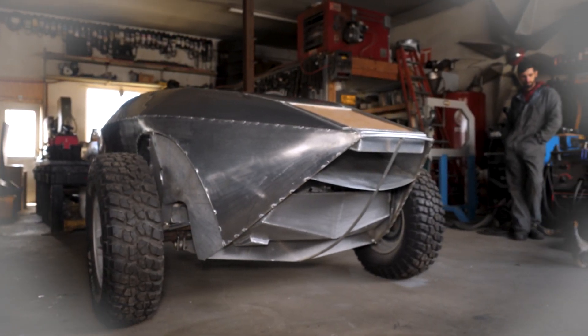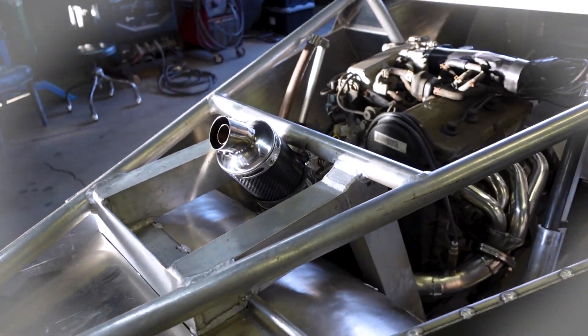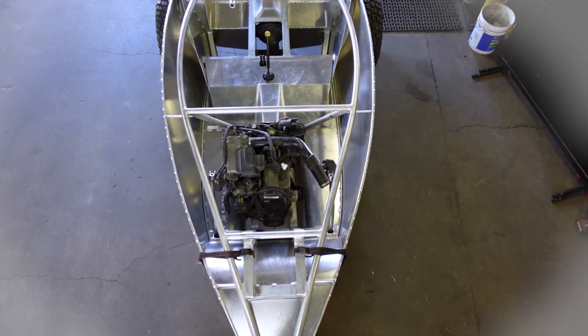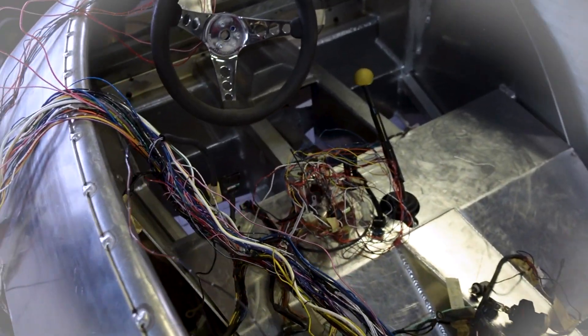Last time on Theonomics, the amphibious vehicle is one step closer to hitting the water. After building the custom exhaust, the rest of the body can be fabricated. But before anything else can be done, the most dreaded part of any build needs to be addressed.